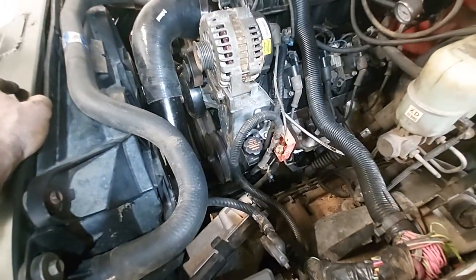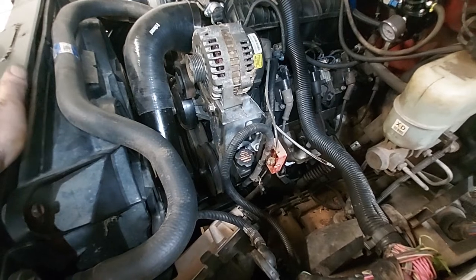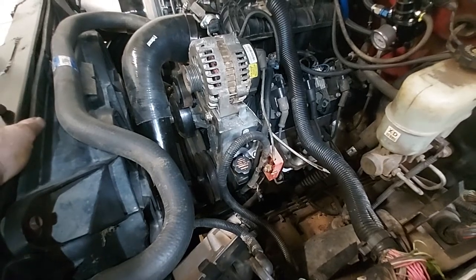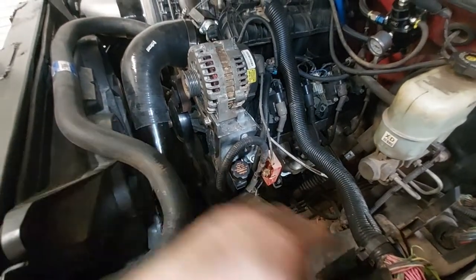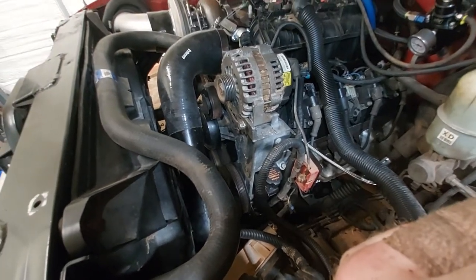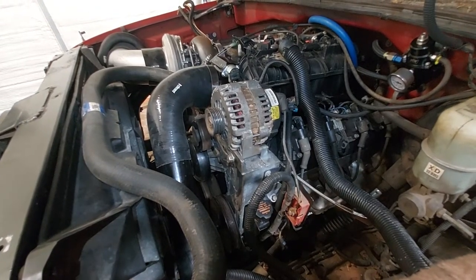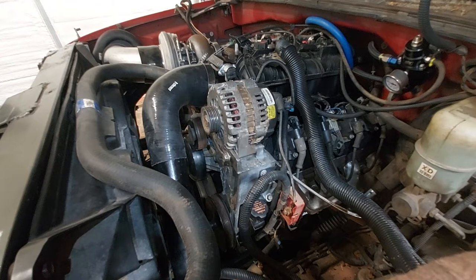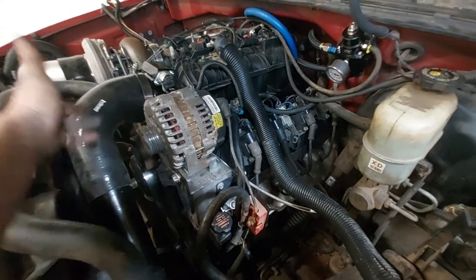I measured the pulleys and the distances between the alternator, power steering, and other accessories, but the water pump, tensioner, and balancer are all the same. Something about this bracket is different. I looked on RockAuto and the only difference I could find was between a 105-amp and a 145-amp alternator, so I'll try a different alternator and see if that fixes it.